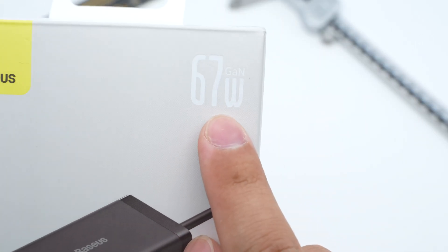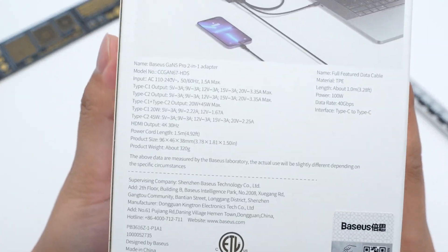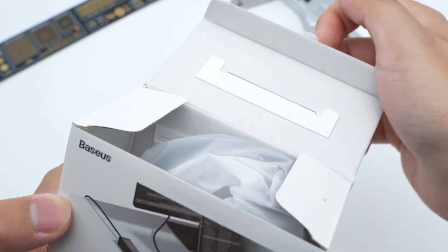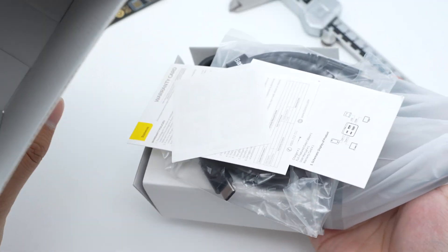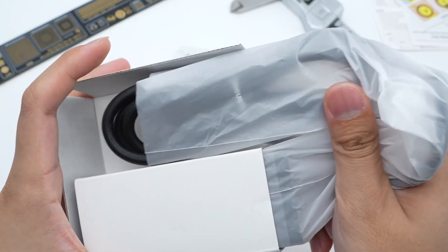The Basis logo, 67W, and product name are printed on the front. Flip to the back — the detailed specs info are on the back. Tear off the sealing strip on the top and open the box. It contains some cotton stickers, documents, the desktop charger, and power cord.